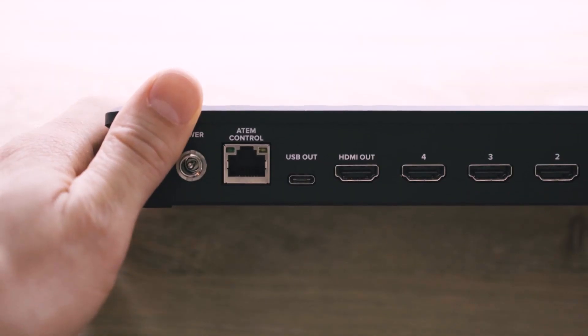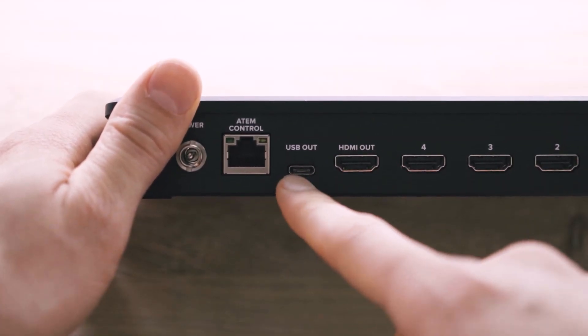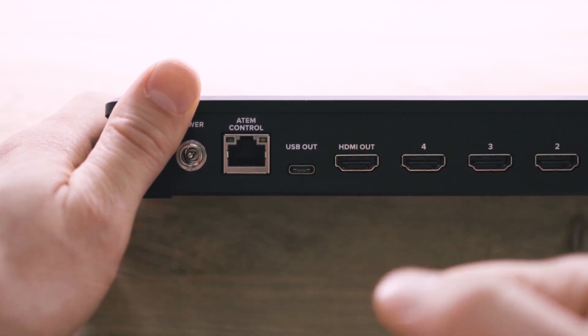One thing I did notice in my testing is that the video signal coming out of the USB-C into a computer isn't quite as good as if you were to use a more broadcast-quality video capture device like a DeckLink Duo. There is also about a half-second lag between the video inputs going into the switcher and the video feed you'd see on a computer. In the live streaming world, even a few seconds of lag doesn't matter. There's no lag I noticed coming out of the HDMI port, so that's good.